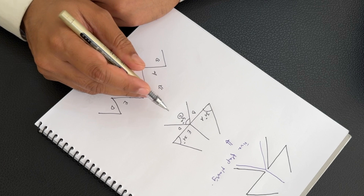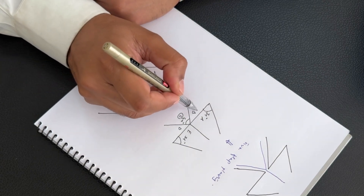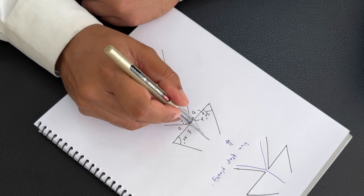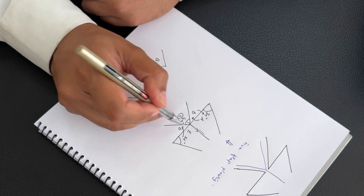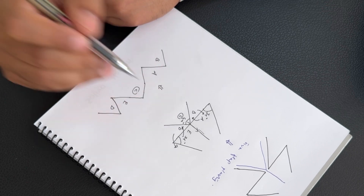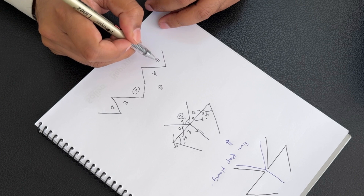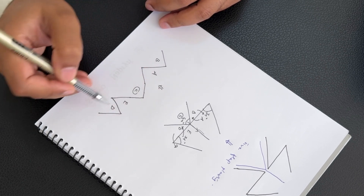After releasing the contracture, the flaps are transposed such that B changes position with A, and A comes here. C advances forward as the V-Y advancement. E changes position with D, and D changes position with E — D comes here and E comes to this point. So finally, after releasing the contracture, the arrangement will be: B, A, central flap C, E, and D.